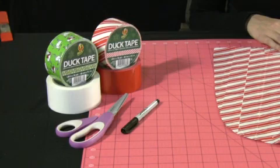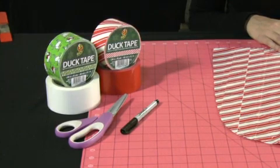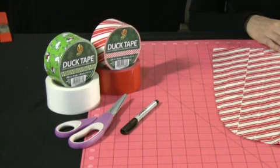The materials I'm going to use are duct tape in the colors of red, white, reindeer print, and candy cane, along with scissors and a marker.